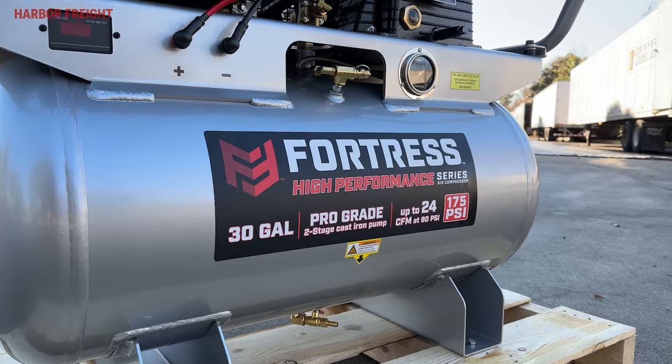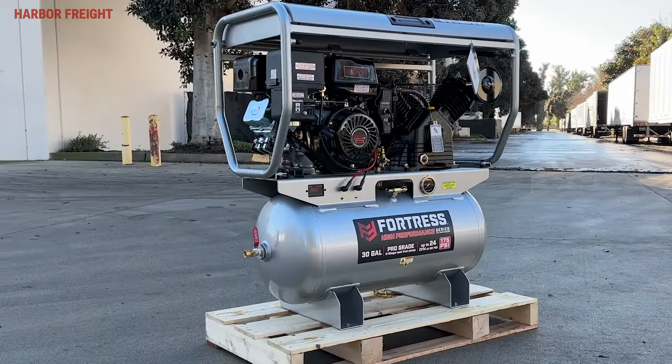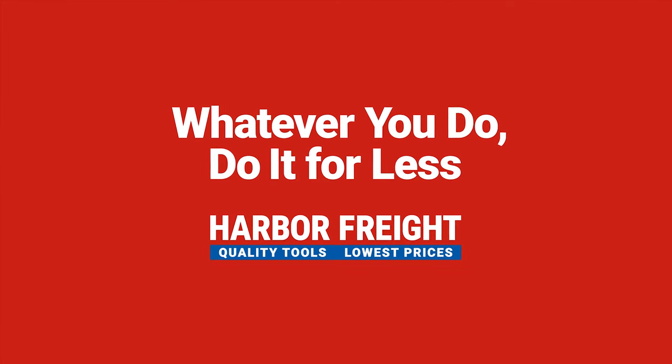The Fortress High Performance Series delivers power, durability, and performance at an unbeatable price. Whatever you do, do it for less at Harbor Freight.